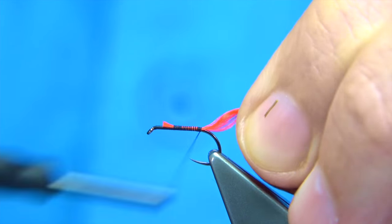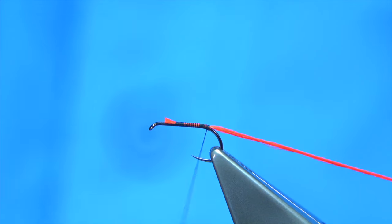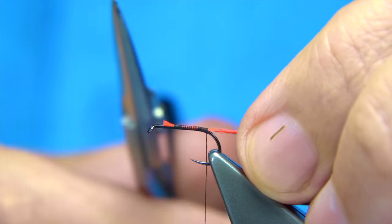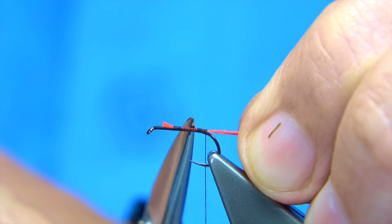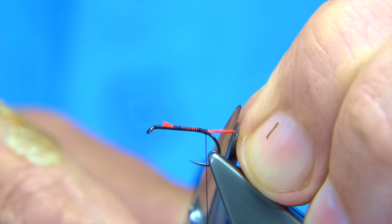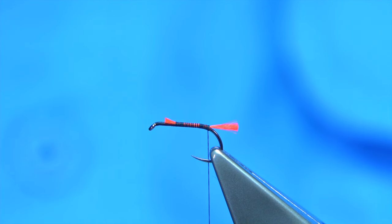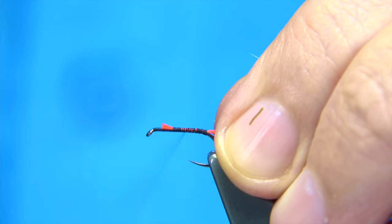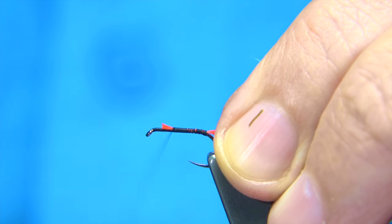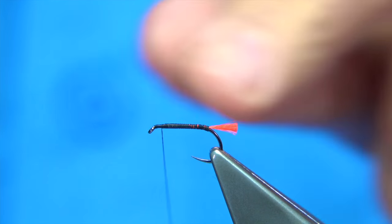On the way down, tie the floss in nice and tight, come round the bench slightly, come underneath and lock it in. You're looking at roughly about a third of the length of the shank on the hook. Trim that away, wax the thread again, and take it back up all the way until you're about a millimetre and a half or so from the eye.